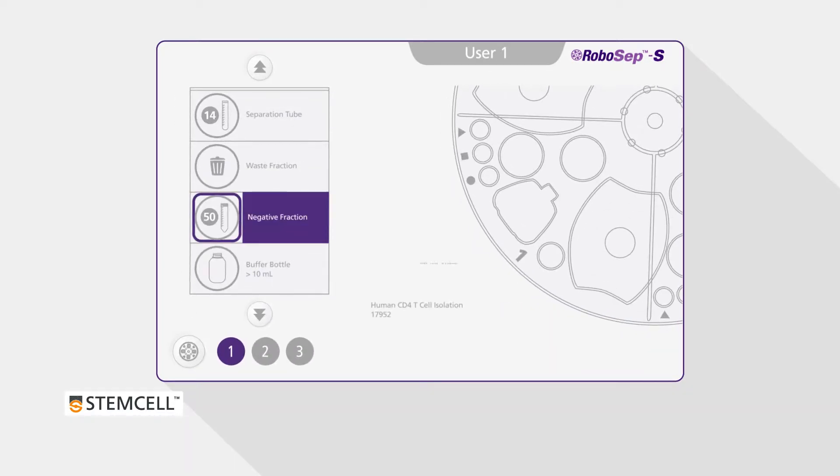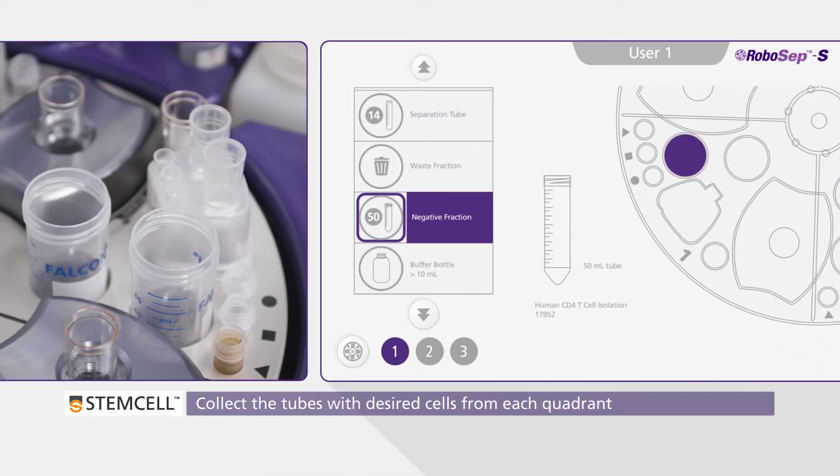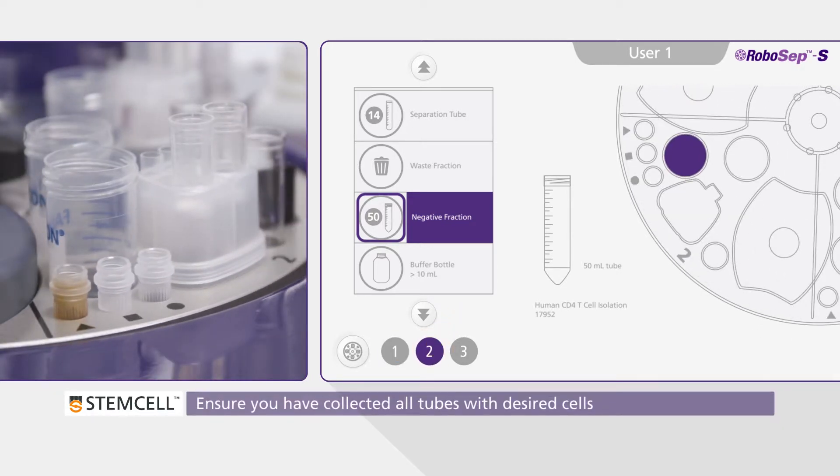On the screen, the location of the tubes containing the desired cells will be highlighted in purple. Click on each quadrant icon on the screen to ensure you have collected all of the tubes.